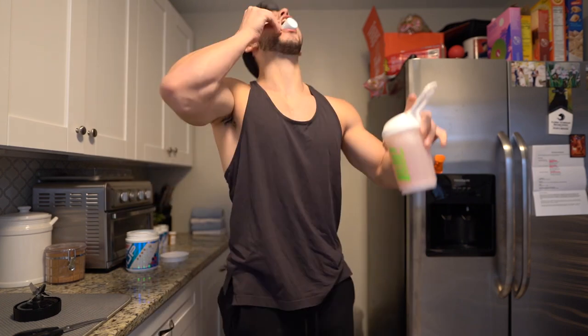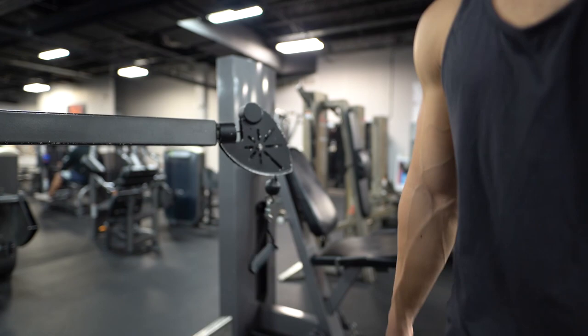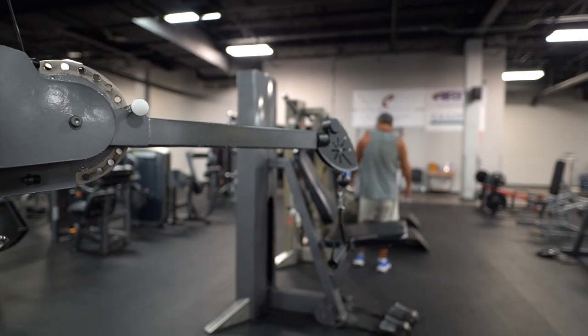I want to ask you something while you're here. What kind of music do you like? I love everything except for country! Alright, what is going on guys? Welcome to the commentary. Here I'm going to be going over how I've been working around my pec injury the past couple weeks.